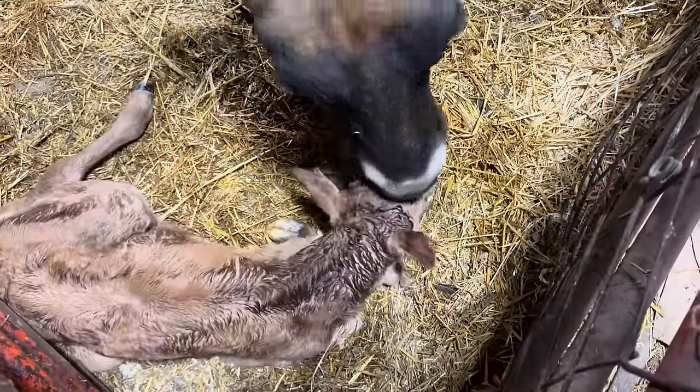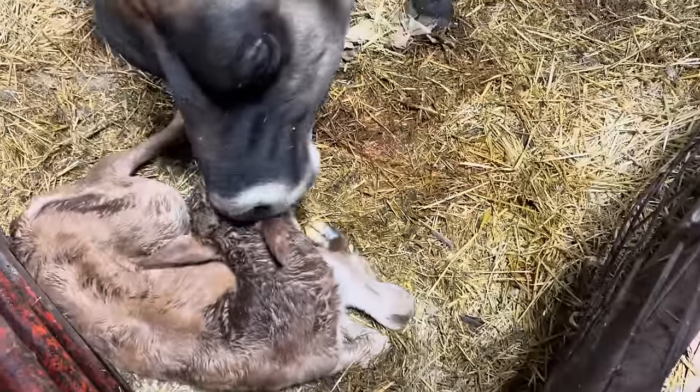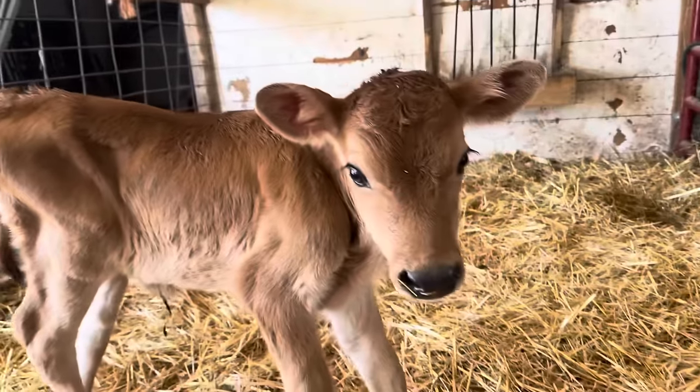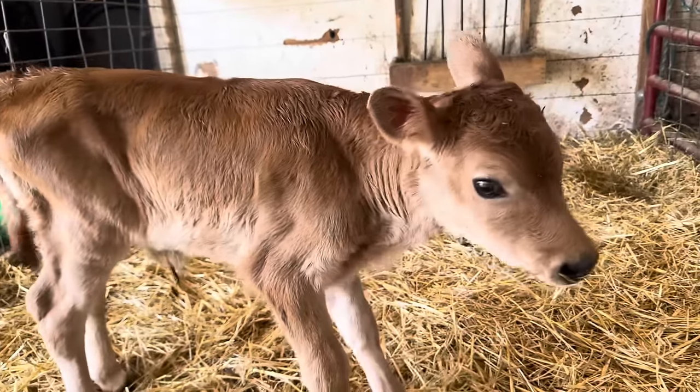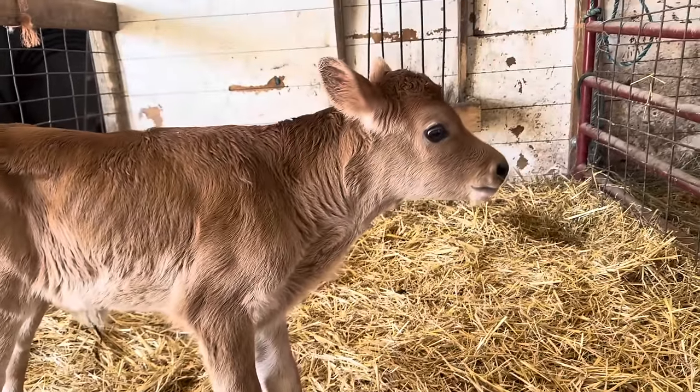Hello friends, Ruth Ann Zimmerman here with Homesteading with the Zimmermans. It's been a busy beginning of the week. We released a midweek video because Brenda, our Jersey cow, had a calf. I put together some footage of that for you, and I'll post the link so you can stay updated on the calf and all of that.